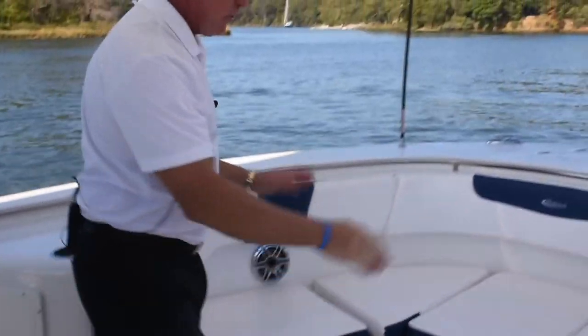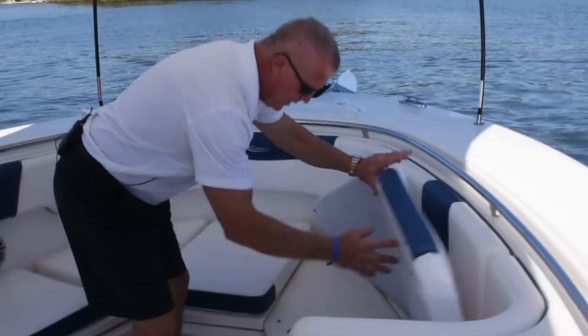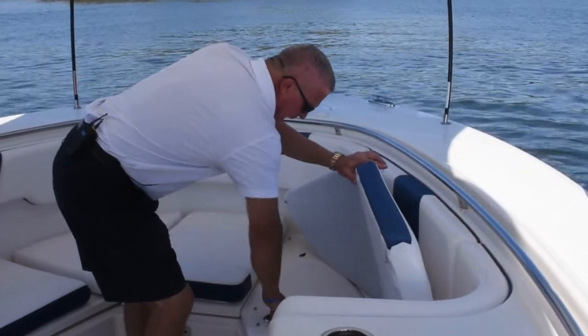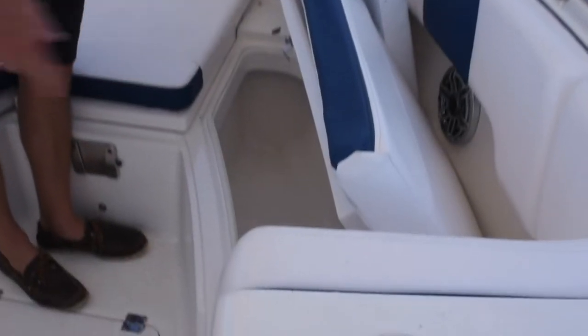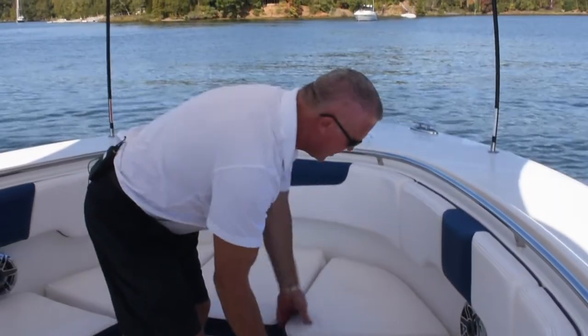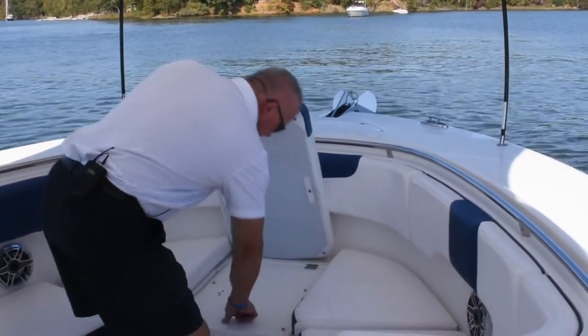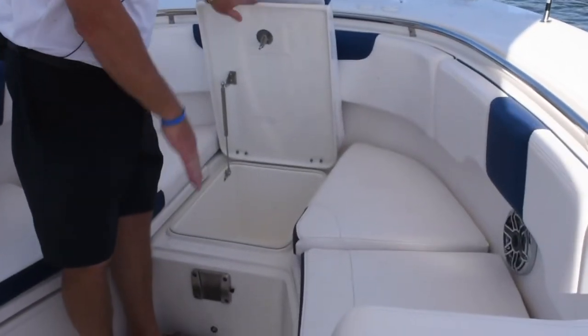Moving forward, you have two more boxes up here. The cushions can be removed very easily, and inside there are two oversized boxes that flip up. You can use those as fish boxes, storage, or coolers. In the bow area, you also have another cooler located right here that directly drains out.